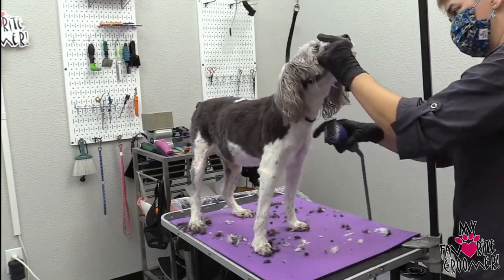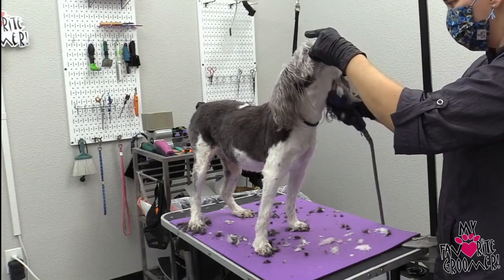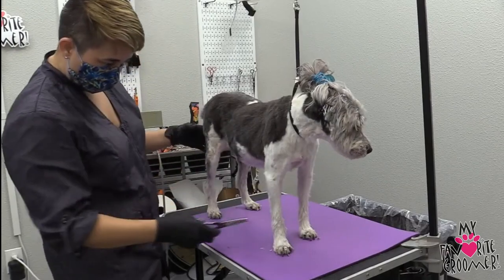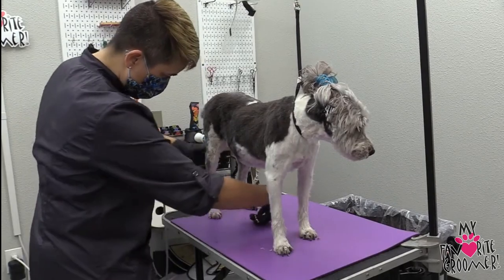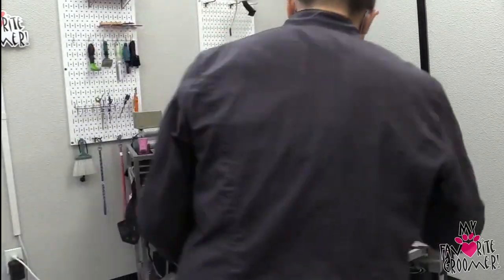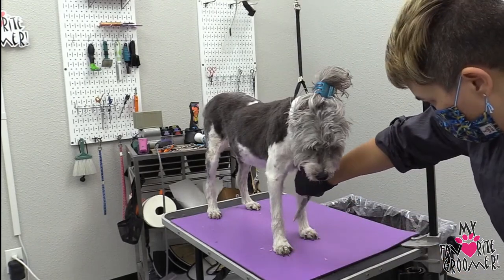Easy peasy. May I have you look up? Just looking at little stuff here. I have my point tip ear scissors, but I'm just coming through and grabbing some stuff that's sticking out. There's a lot of static in the air.